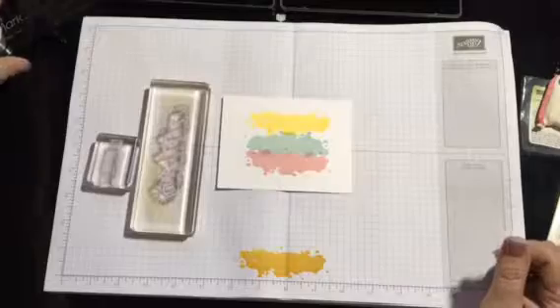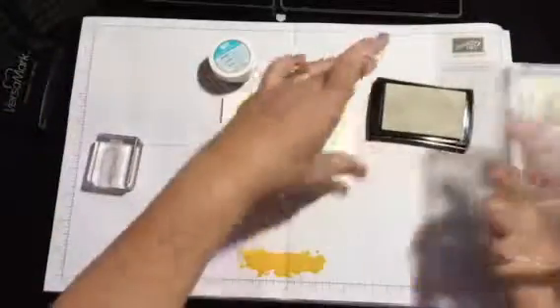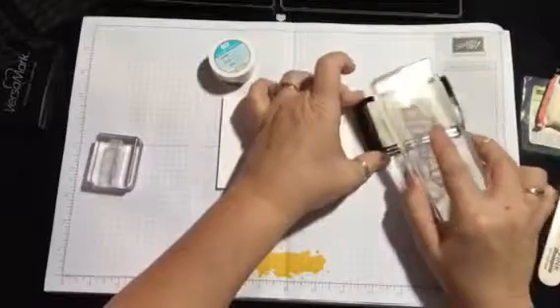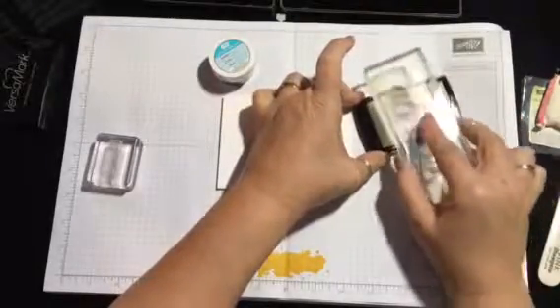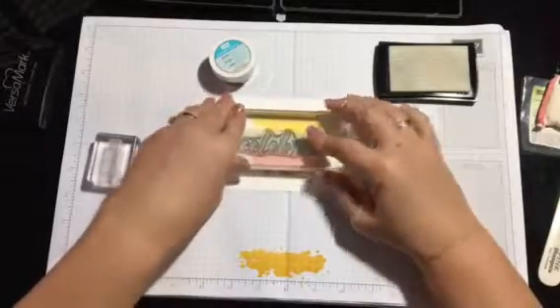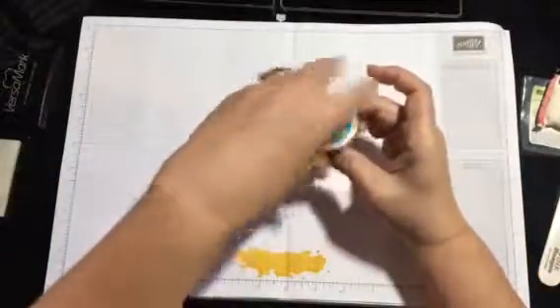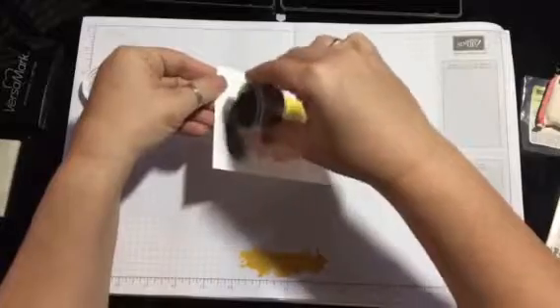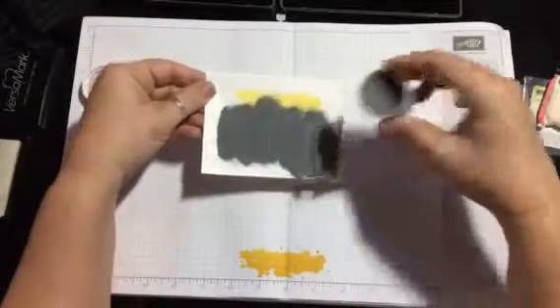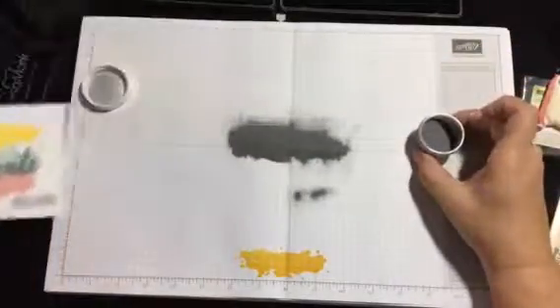Get your Versamark embossing ink pad out, go ahead and stamp your stamp on there to get it all on there real good, and stamp it right in the middle of the blue. We're also going to take the sentiment that says 'New Baby' and stamp it on the bottom right corner. Then take your embossing powder and sprinkle it over the top pretty generously, knock it off, and there's your embossing.